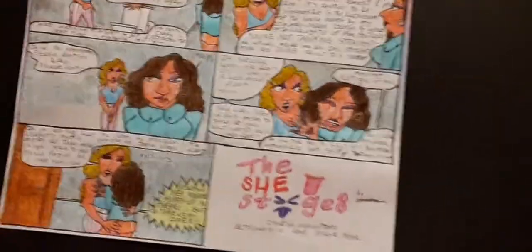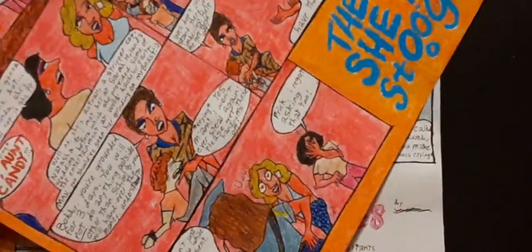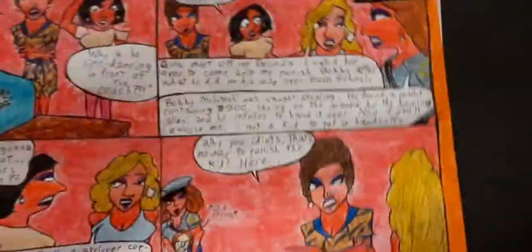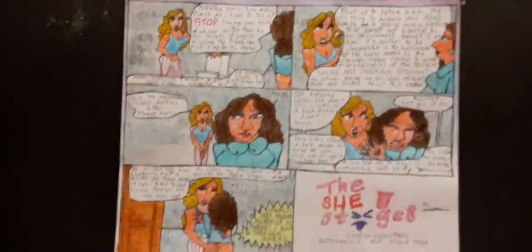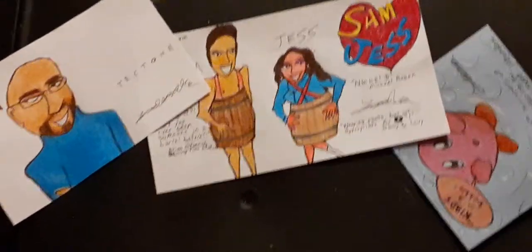I can do it with this She Stooges cartoon because it's only five panel. I cannot do it with this kind which is eleven panel — you see, it's way too long. I can't do that clearly without getting something else in the shot, which I try to avoid. And pictures like these that only require one shot, they're pretty easy.